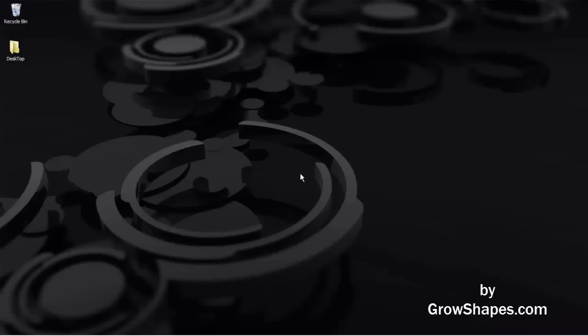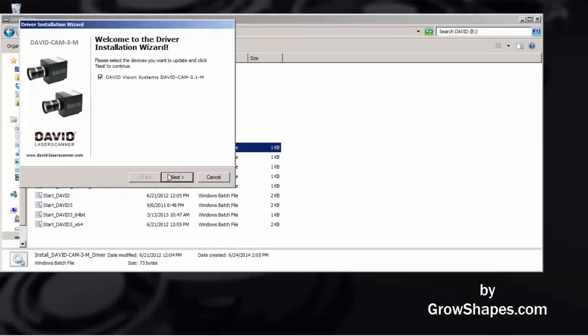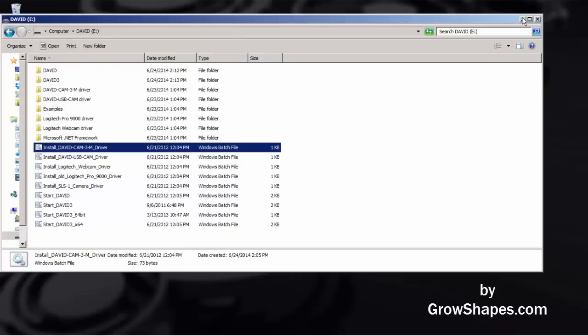With the projector set up, you will need to install the drivers for the David camera. With the USB dongle installed on your computer, go to the USB drive and double-click on the batch file that installs the David camera driver. Your David camera driver is now installed.